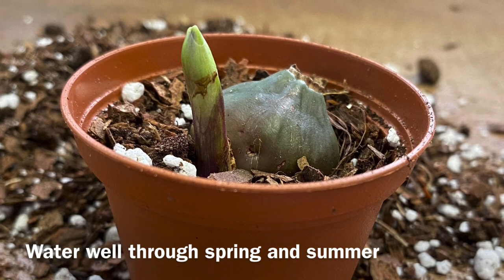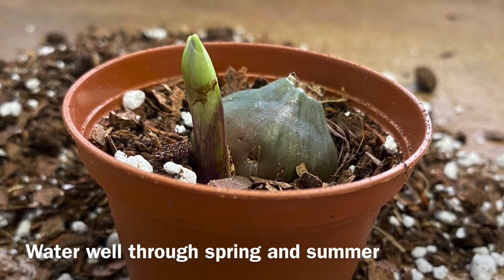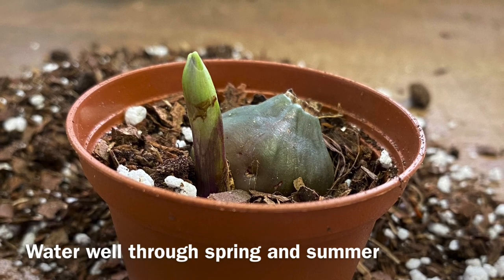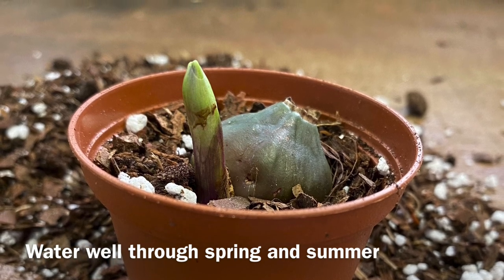Give it a drink to water it in, and then carefully water one to two times a week throughout spring and summer whilst it's in leaf. When the leaves drop in autumn, stop watering once again.